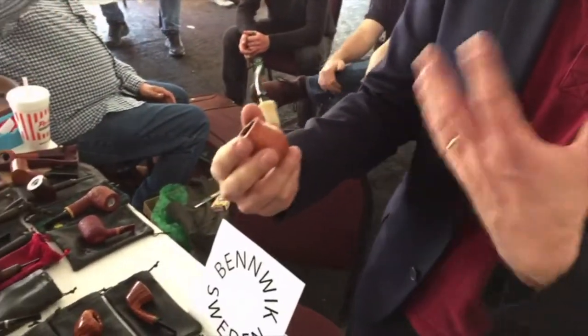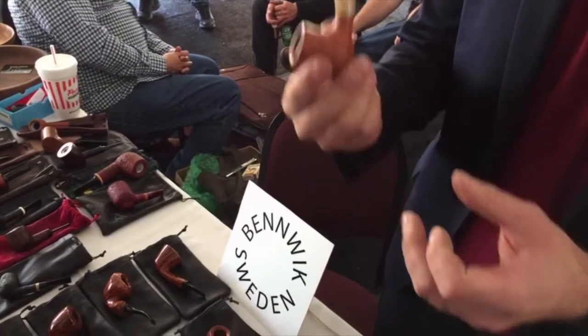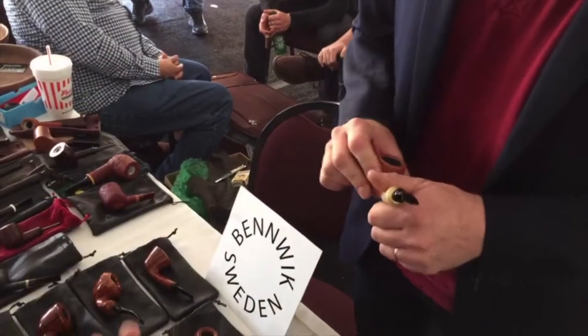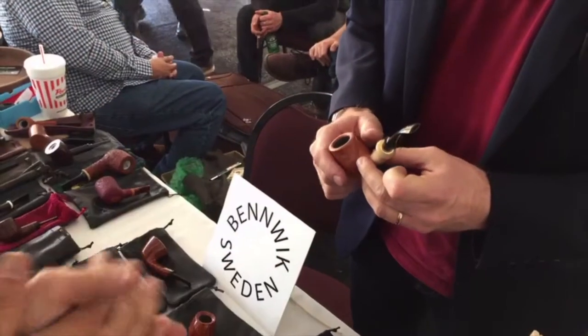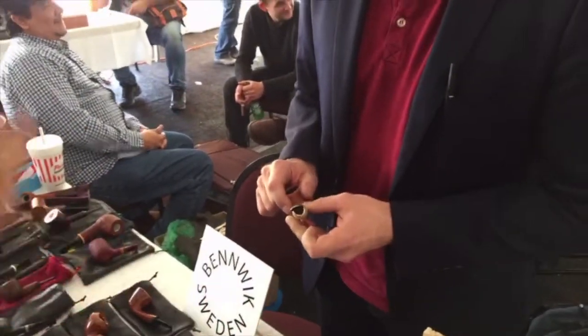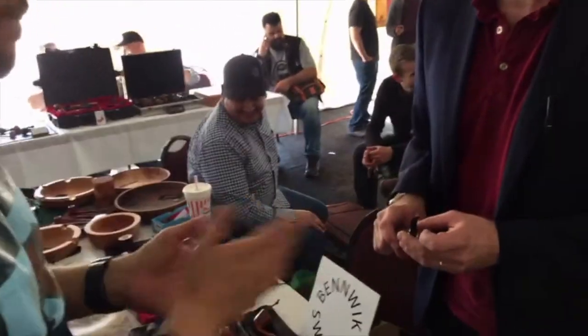But it grows on me — the look. So this is my new shop pipe. Using this shop pipe as an example, this reminds me very heavily of Bonord, and let's call it Swedish design — that's the family. Let's put this into the family of Swedish design for a minute.